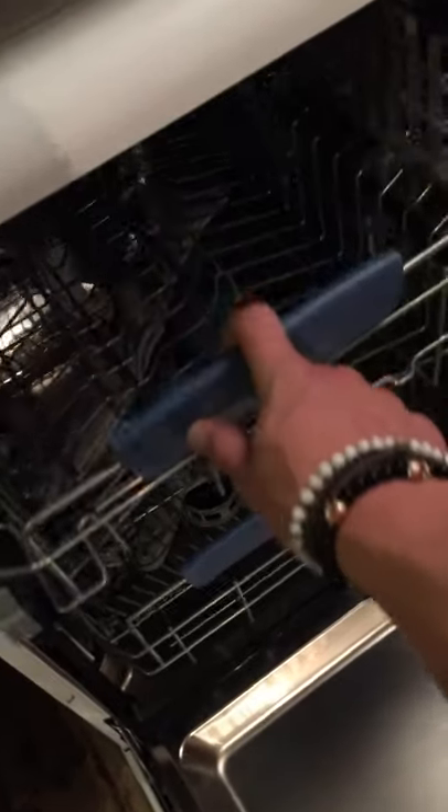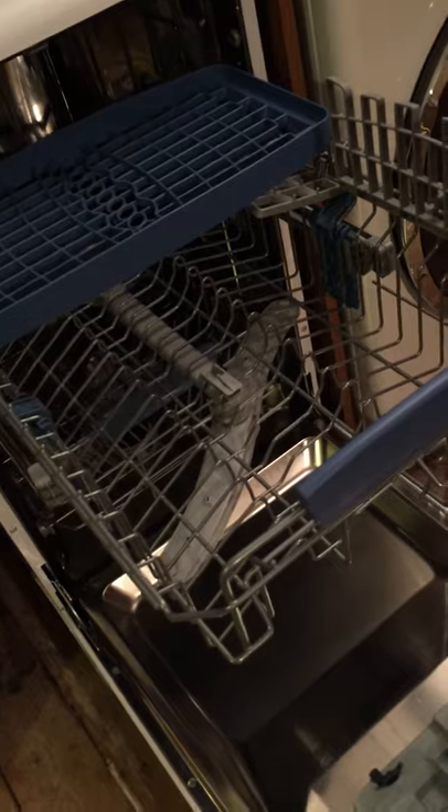And then on the top drawer we have the area for the glasses, mugs, extra dishes — anything really. It's great because you can actually fit full-size pint glasses in the top there and there's loads of clearance when you put it back. So the glasses that you can fit in are actually quite tall.